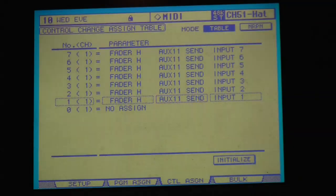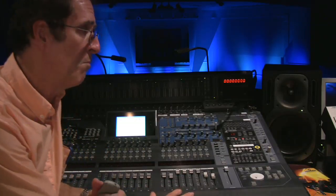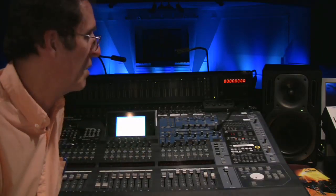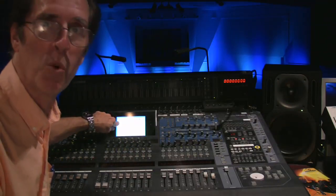With all control change numbers assigned to faders for aux send 11, we set them to inputs 1 through 24 corresponding to those control change numbers. If we didn't want consecutive channel control — maybe certain channels weren't needed, or we were short on faders from a smaller device — we could skip channels and assign them as needed. For example, to have channel 8 on the workstation jump to channel 48 on the house board, just assign input 48 to control change channel 8.